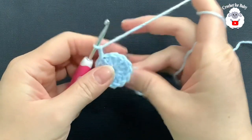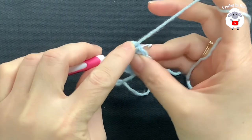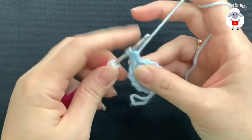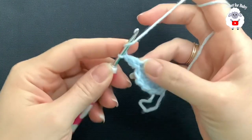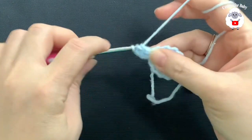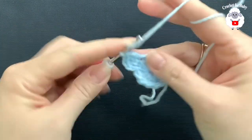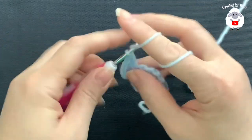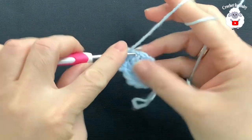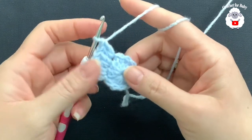In this second row, we're going to make two double crochets on top of each one of the double crochets we did, so at the end of this row we'll have 24. Beginning into the same stitch where we did the slip stitch, make two double crochets, then two double crochets on top of the next, and so on all around. I'll meet you at the end of the second row.